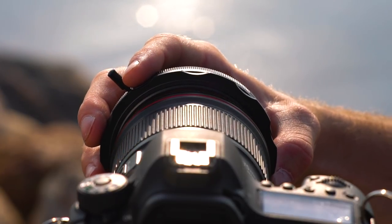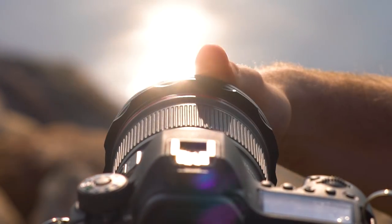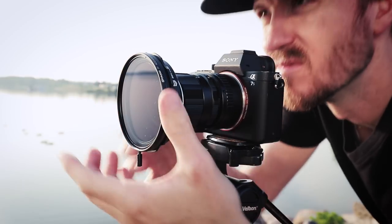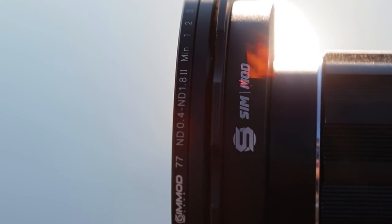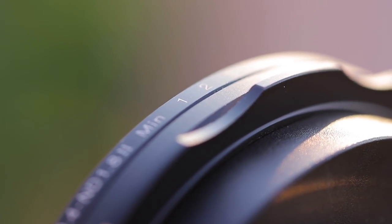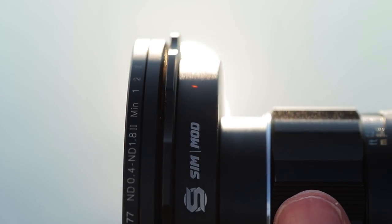Now another great thing about this variable ND filter is this outer locking ring. This is convenient for two reasons. First, it allows me to rotate the filter and select the desired polarization before locking the filter into place on the lens. Most variable ND filters screw onto the lens without any consideration for polarization — they'd hit one polarity and stay wherever they locked into place. With the outer locking ring I have control over where the default polarization of the filter is set. Second, it allows me to align the ND markers where I like around the lens so I can see precisely and easily how much neutral density I'm applying. On variable ND filters without a separate locking mechanism, the numbers can end up at the bottom of the lens making them harder to see.